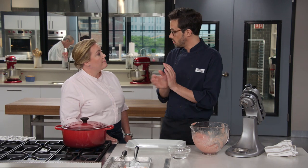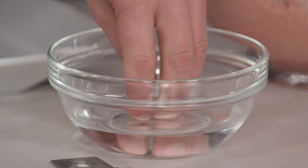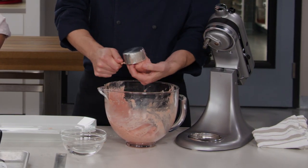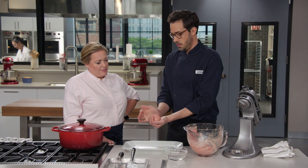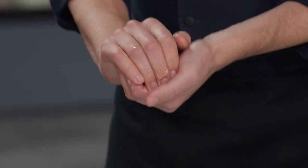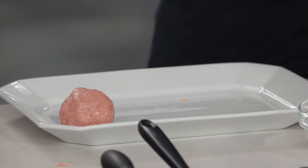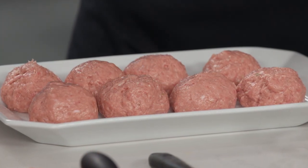One key thing: we've made this mixture sticky on purpose, so using a little water on your hands when forming the meatballs is really helpful. Use a half-cup measure — we're looking for about four and a half ounces per meatball, making them about three inches across — like a tennis ball. These are big meatballs. A gentle rolling motion is all it takes; they're cohesive on their own. That gives us eight meatballs total.